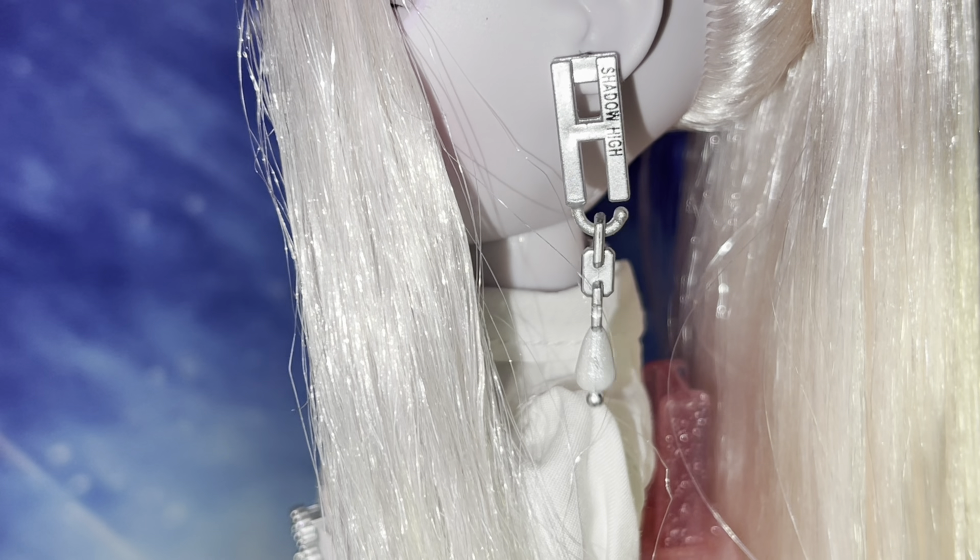Alrighty guys, that has been my review of Miss Carla Choupette. As always, if you liked the video, make sure to like and leave me a comment below on what you liked and maybe what you didn't like. Also follow me on Instagram because I've been posting pictures of all these Shadow High dolls I've been opening. Until the next video, bye!